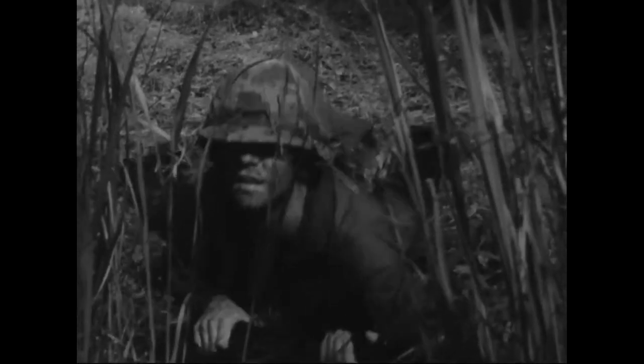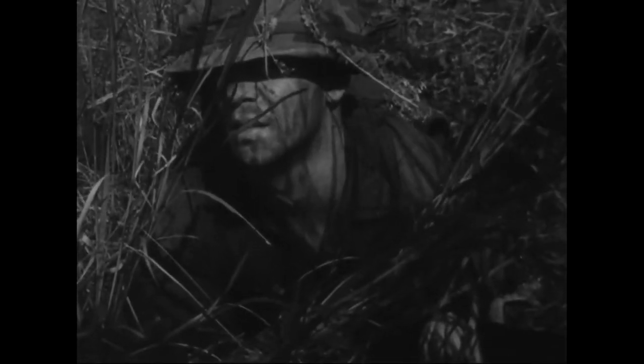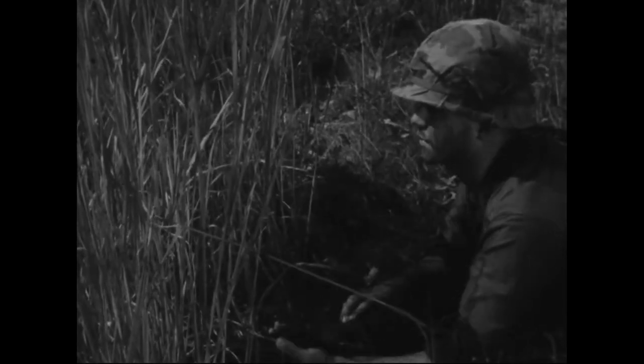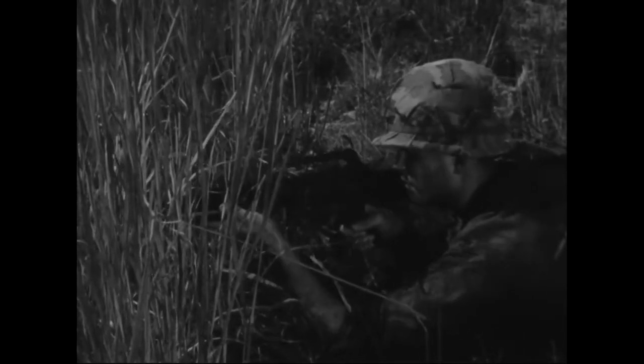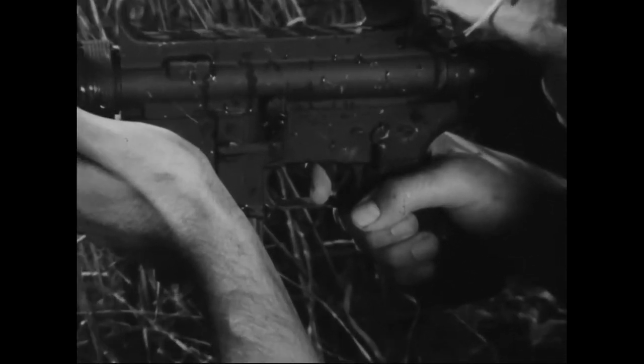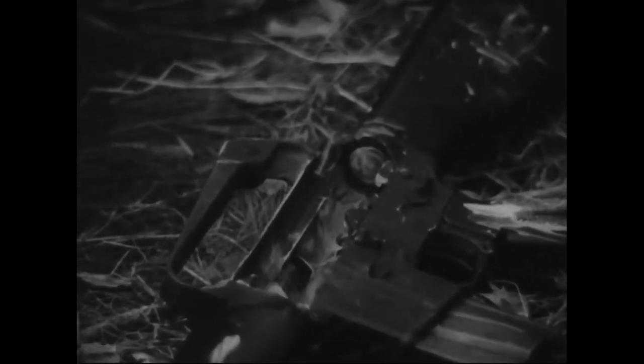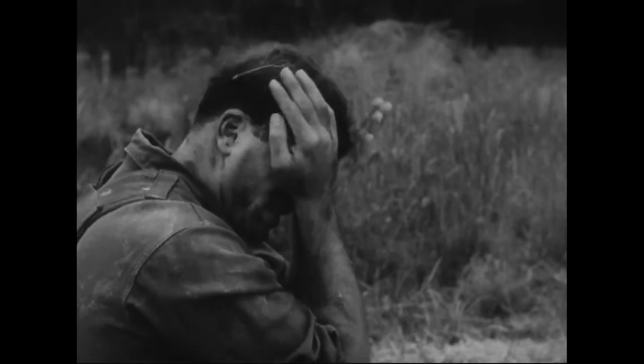When firing, the bore must be clear of any obstructions, especially water. This man forgot to extract the round partially from the chamber to allow the water to run out. And when he presses the trigger, this is the result — a ruined rifle and a rifleman out of action.